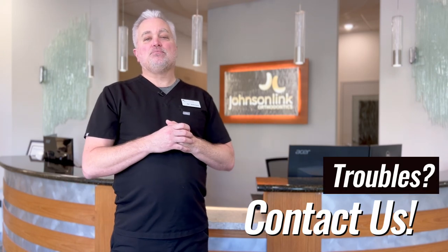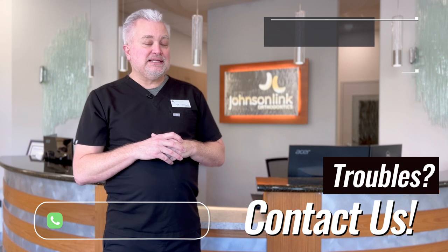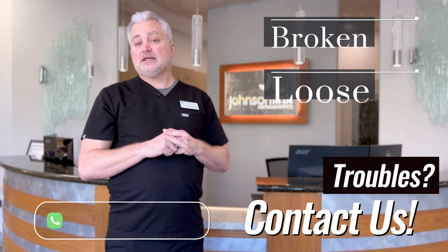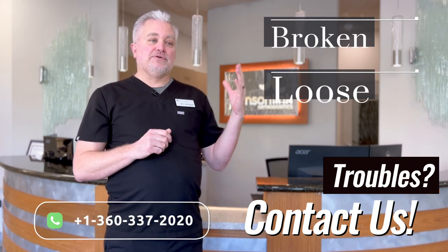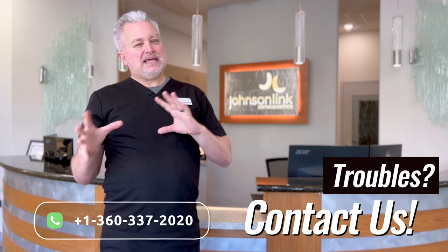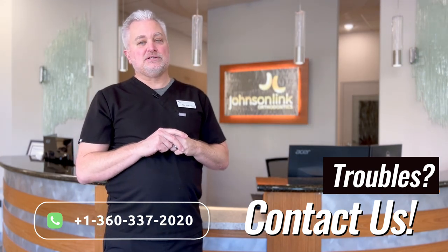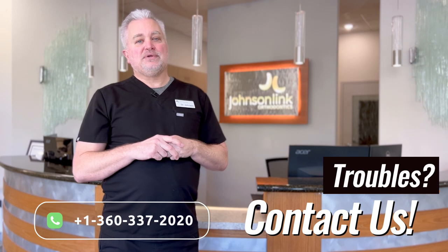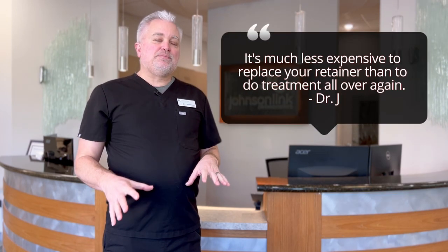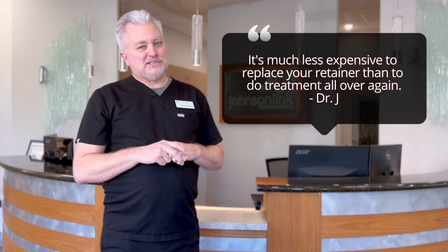Permanent retainers are meant to last a long time, but nothing is immune to eventual damage. If your retainer is broken or something feels loose, make sure you get that taken care of. Let your dentist know — it does tend to happen during cleanings since the hygienist has to clean around them. If it breaks at a dental appointment, give us a call and we can get that fixed. Any kind of repair or replacement of a retainer is so much less expensive than treatment again.